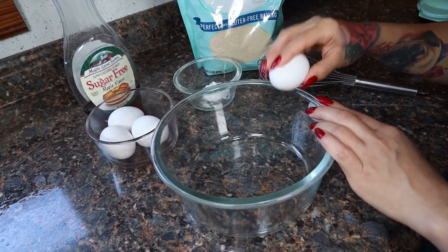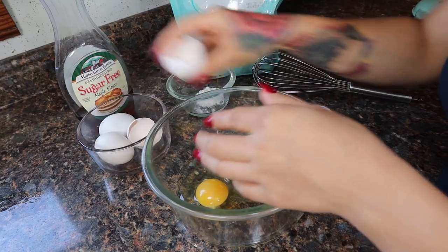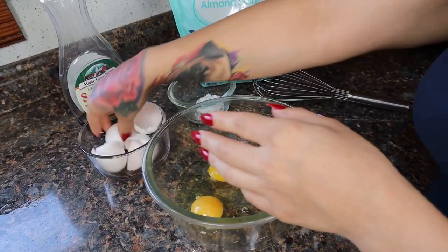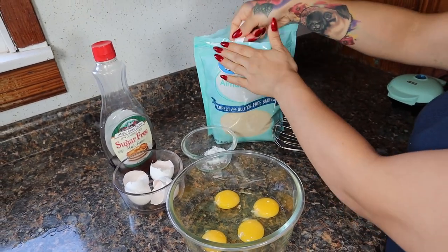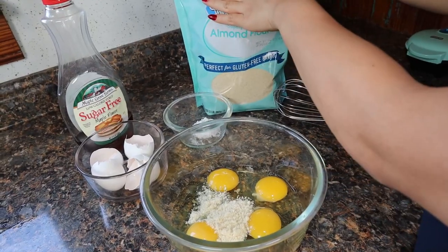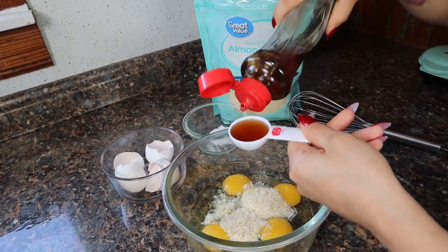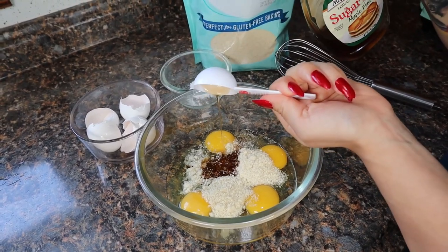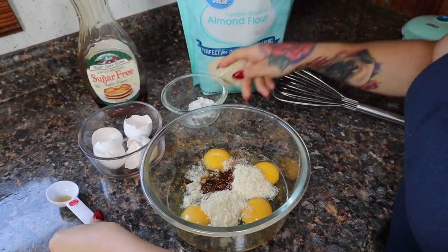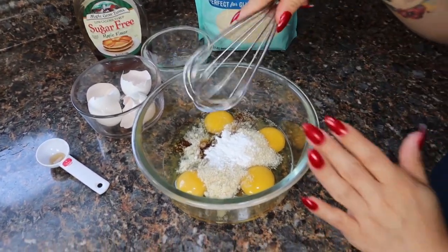Once we're done with the sausage and eggs, we're going to start making our waffle mix. Crack four eggs into a large bowl, then add two tablespoons of almond flour. For that maple flavor, add three tablespoons of sugar-free syrup, then one teaspoon of baking powder. Give it a good mix until everything is well combined.